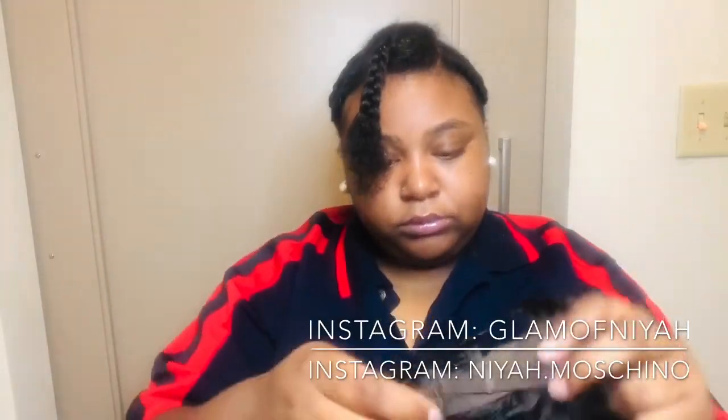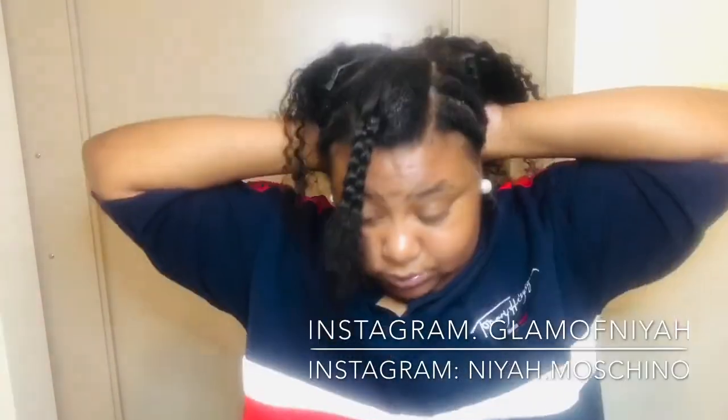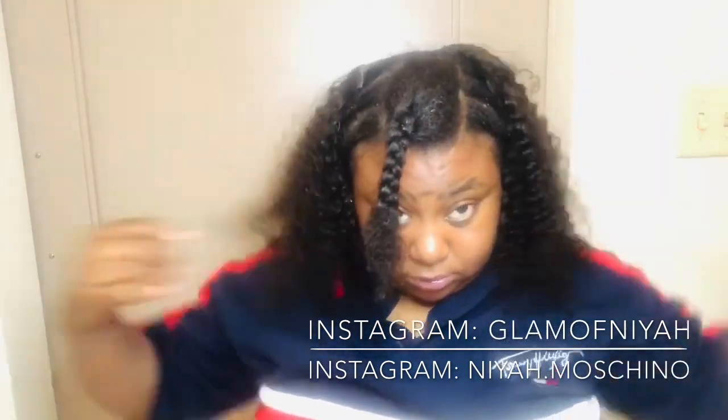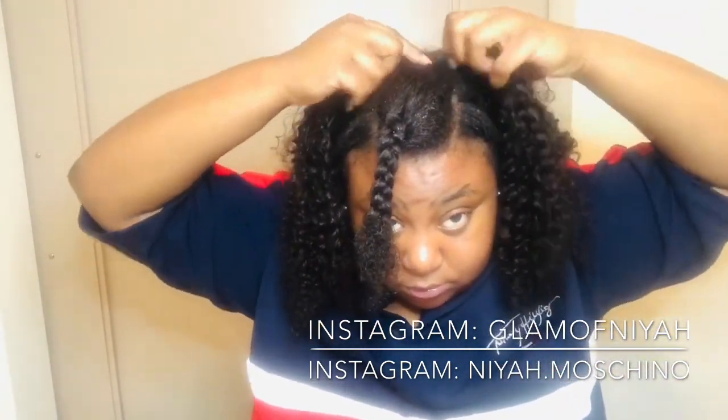Now I'm just showing you the unit. It is a 14-inch unit with two combs in the front and one comb in the back. I'm just applying that unit on and clipping the clips down in place.